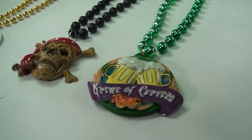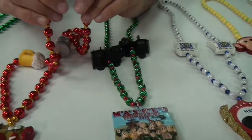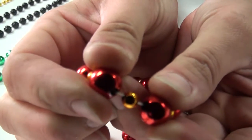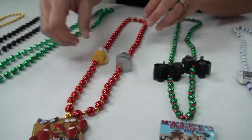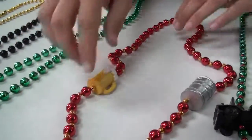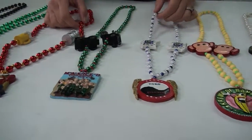The next step up is going to be to move to a hand strung bead. You can see that on this bead each bead has a hole in it and is strung on a string, so that makes it a little bit fancier. It also allows you to put these custom pieces in line with the beads and it gives you a lot of different color options because you can mix and match.